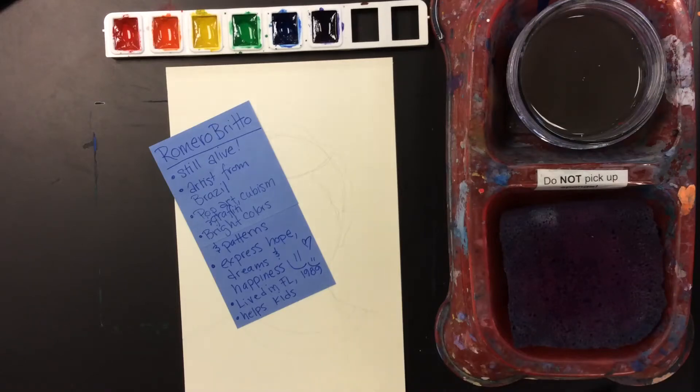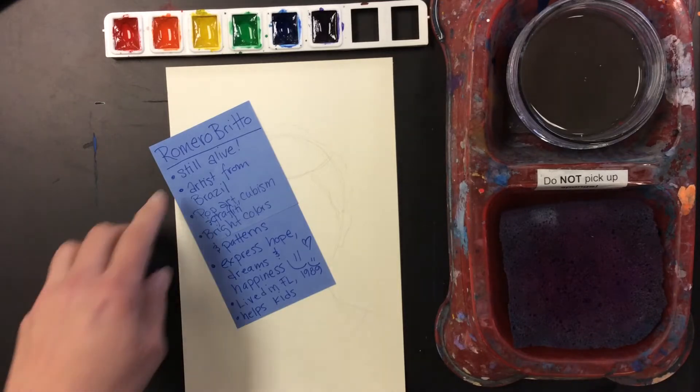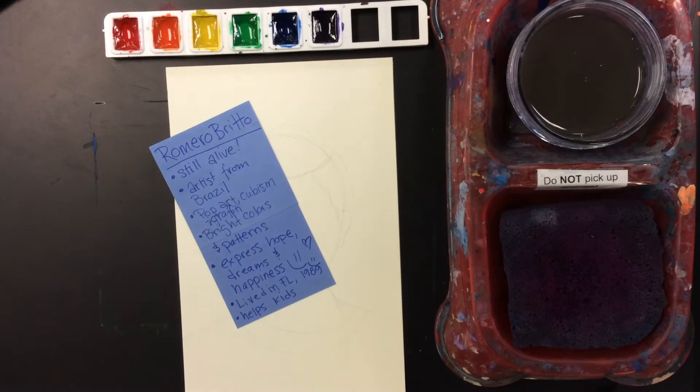Today I'm going to show you how to make a Romero Brito style portrait. I know a couple things about Romero Brito — you guys always want to know, is he still alive? He is still alive. He's an artist from Brazil. He paints and sculpts and he's known for pop art, cubism, and graffiti in his work.